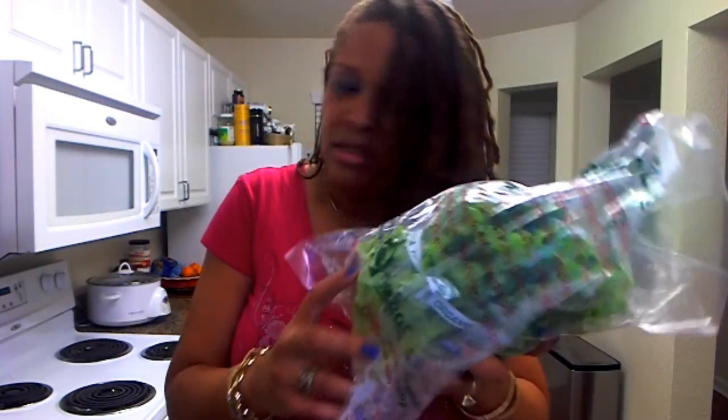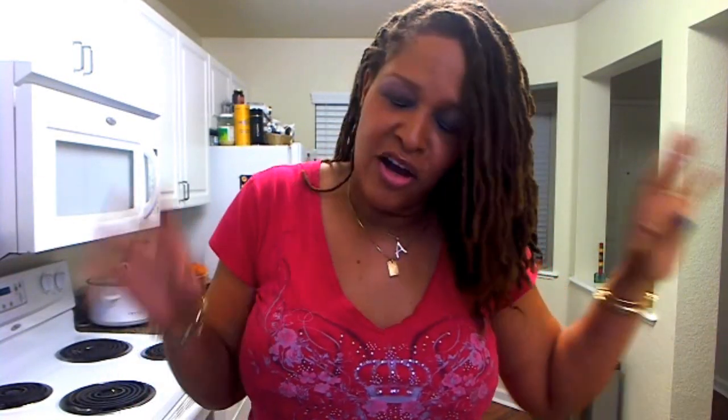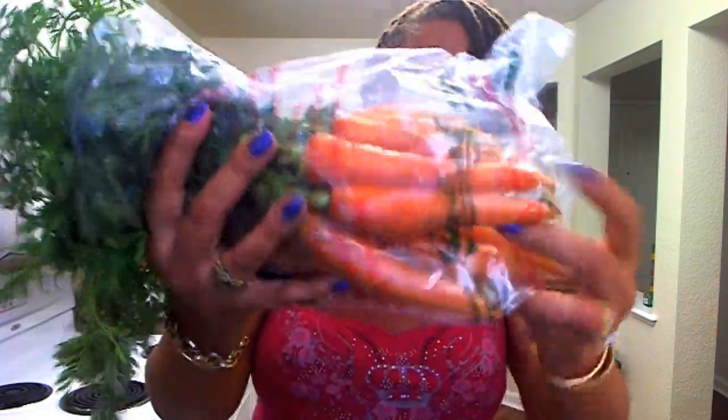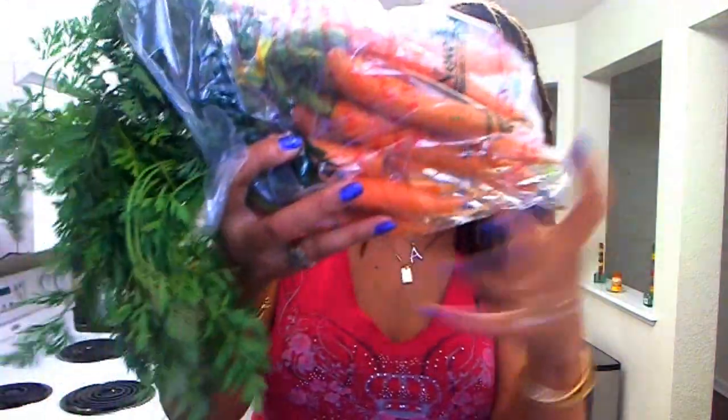Here's some salad stuff — I think this is romaine lettuce. I got a cookbook called 'Eat Cuban,' and I've been dying to try out the recipes in it, so I'm going to be cooking a lot of Cuban food. Here are my favorite little carrots — I just absolutely love these things. I got two bunches of those.